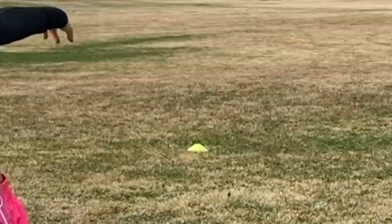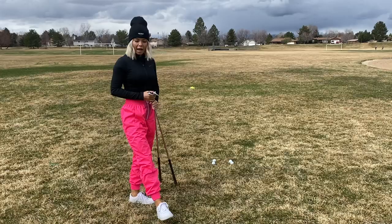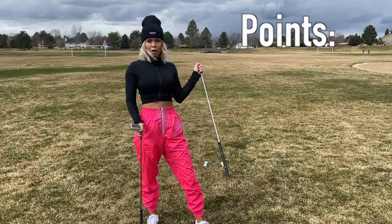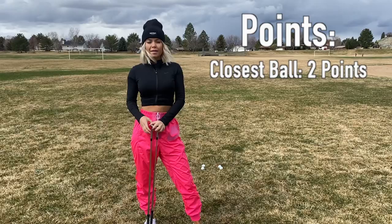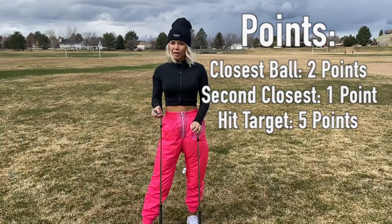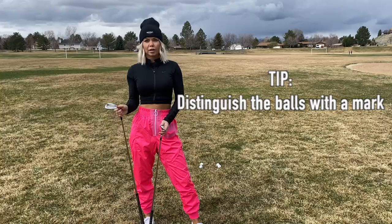I've set up my target down here with a cone. How the point system works: you're going to hit two of your golf balls with one wedge and two of your golf balls with the other wedge to your target. The closest golf ball to the target gets two points and the second closest golf ball gets one point. If you hit the target — it's acting as a hole today — you would get five points. I'd suggest marking the golf balls for each wedge, or hitting titleist one with one wedge and titleist two with the other.